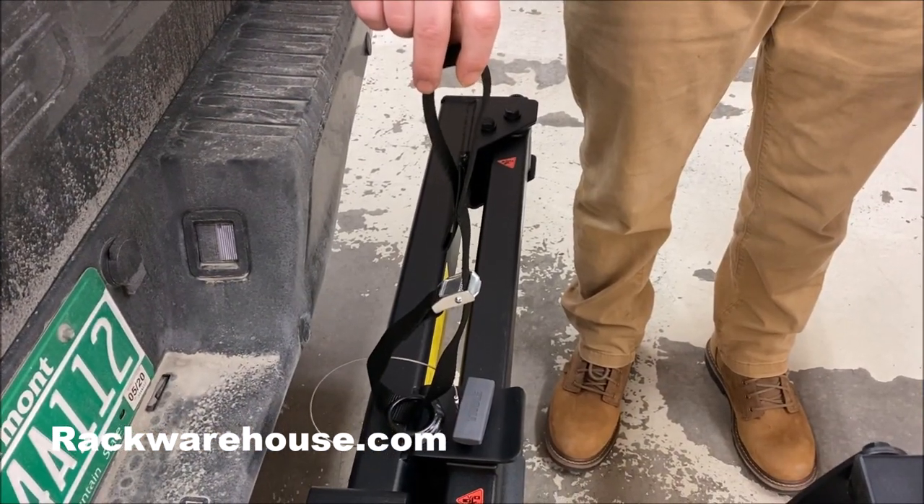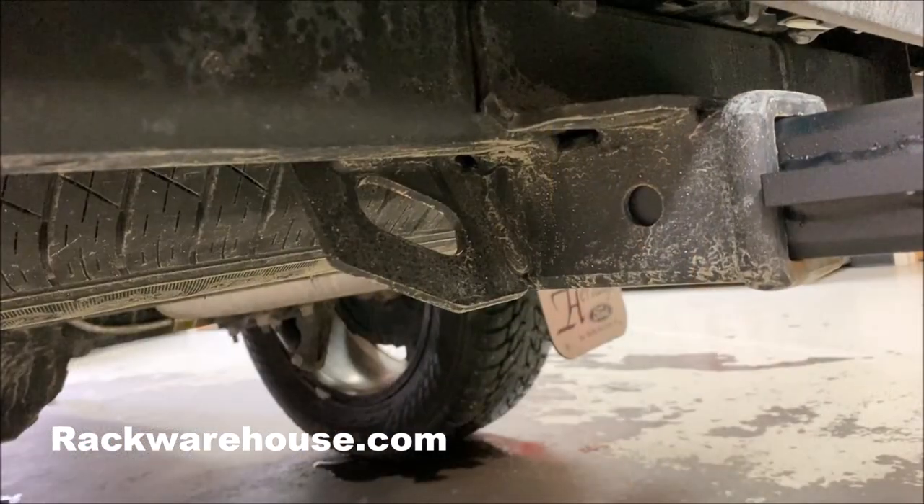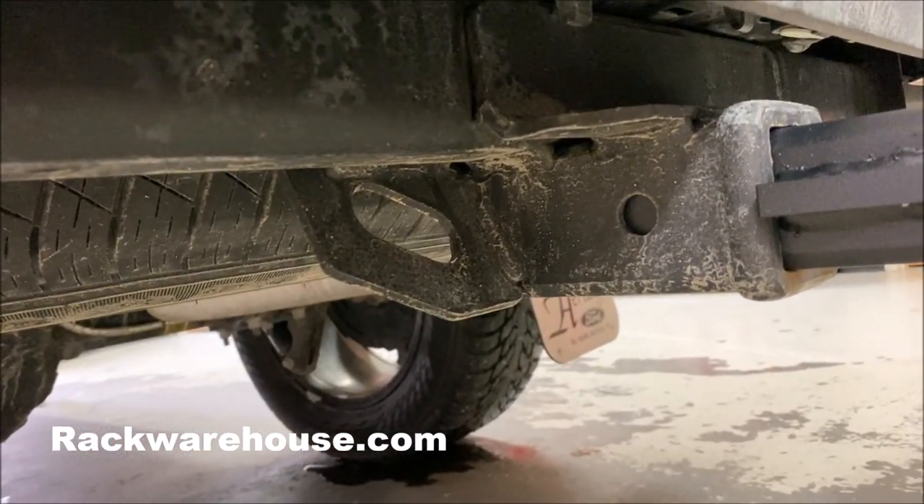The Thule Hitch Base comes with a welded attached safety strap that clips to your vehicle's hitch loops. Thule shows a carabiner being used in their instructions, but it's not included.